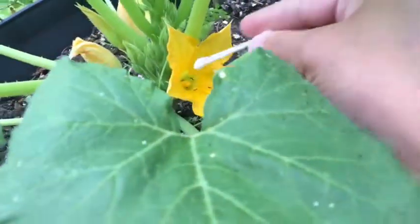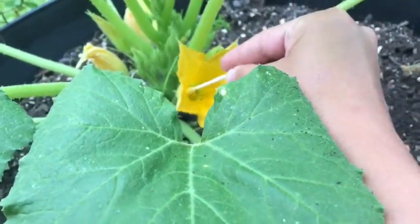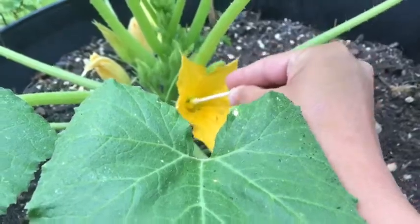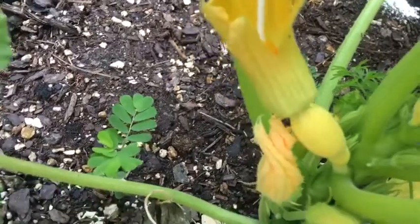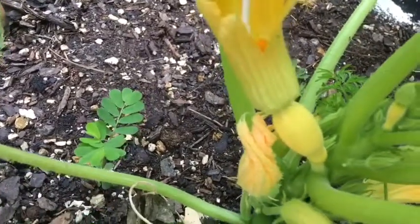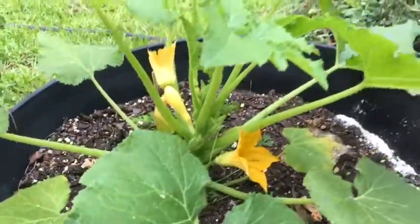I'm simply going to get a Q-tip, get the pollen from this flower and put it in this flower, to try and help ensure pollination so that this will give me a little squash.